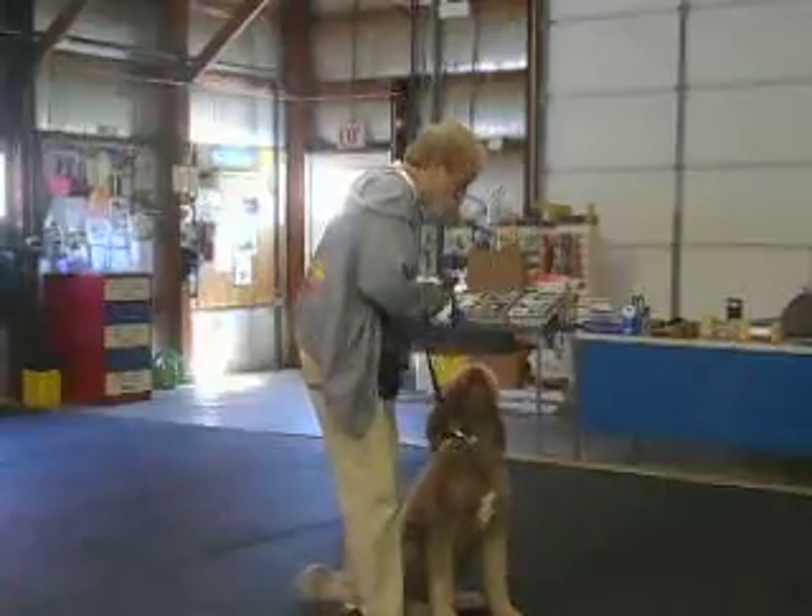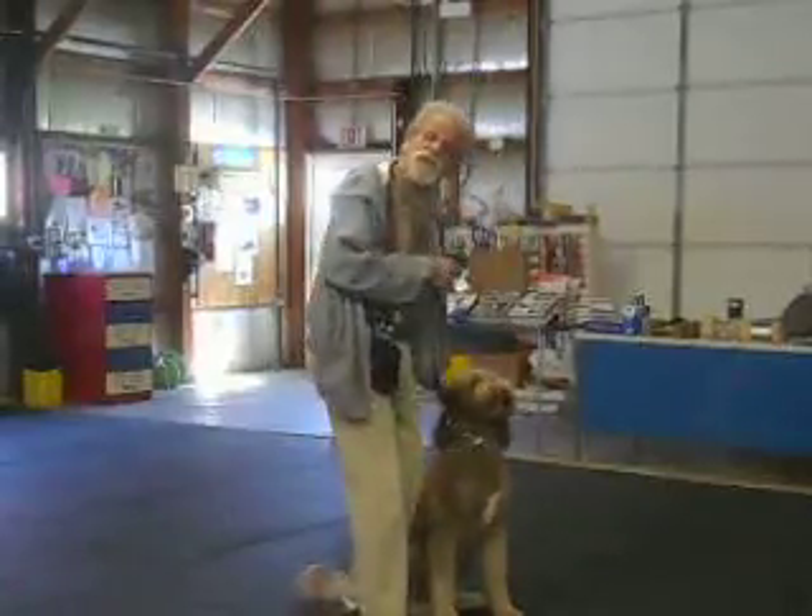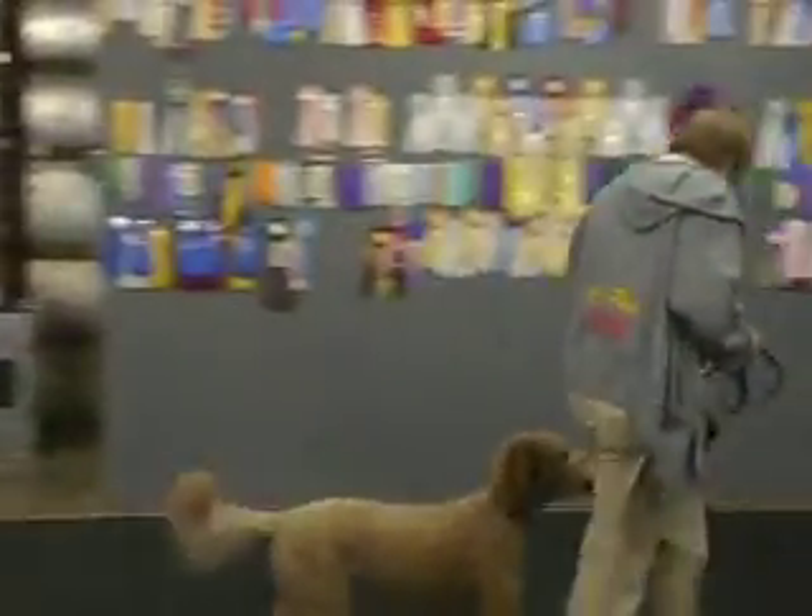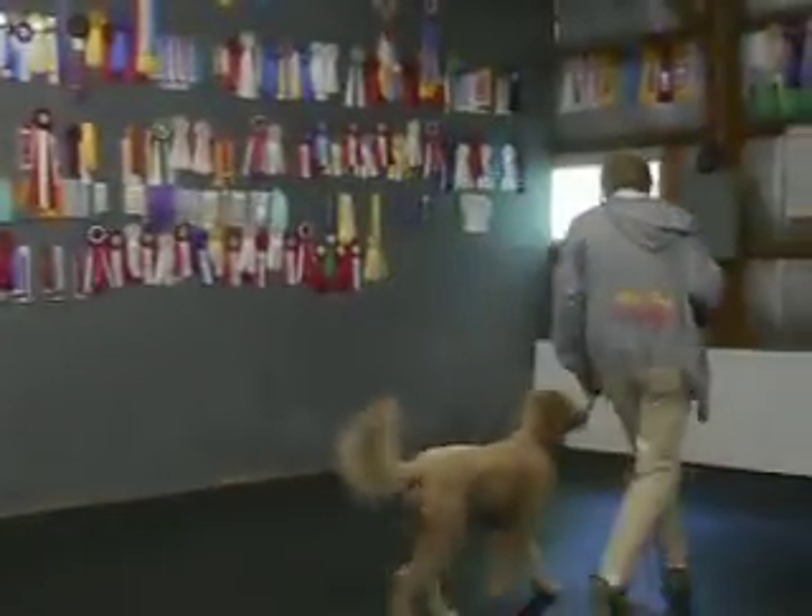This is Marley. Marley's a golden doodle in his first week of board training with me. Marley, heel. Good, good, good, good.